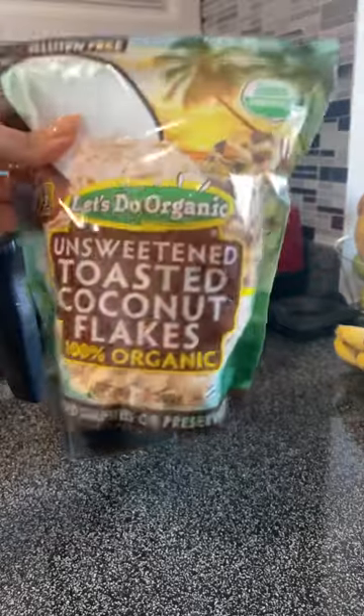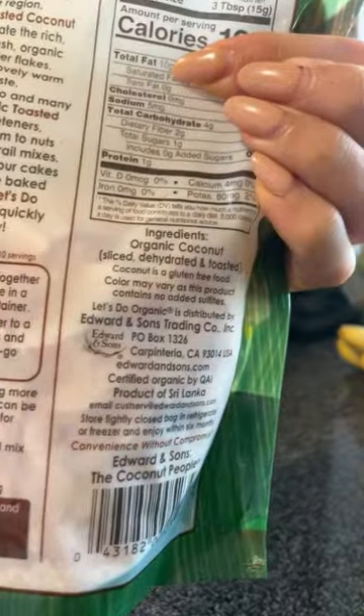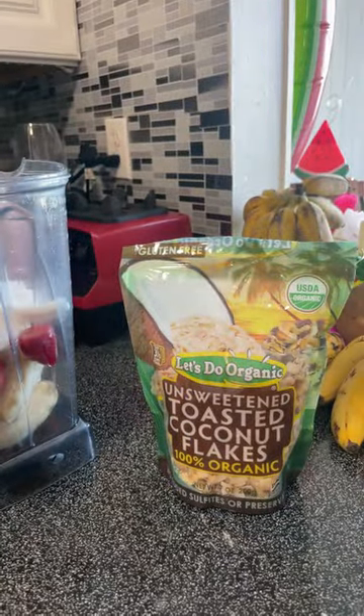We're going to top it with these, which I haven't had for years — unsweetened toasted coconut flakes. The only ingredient is just coconut. They're amazing. You can find those on Amazon too.